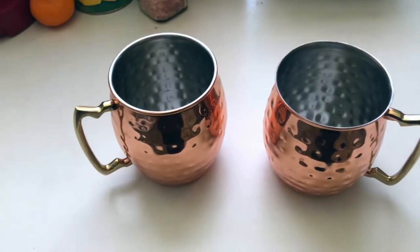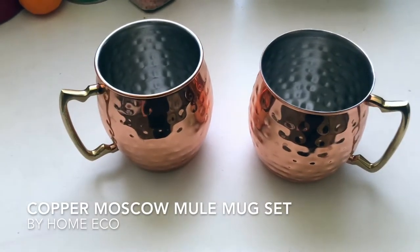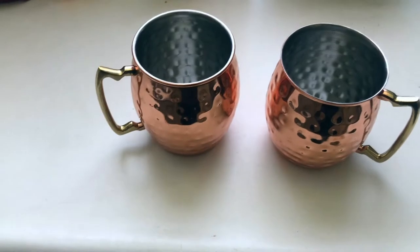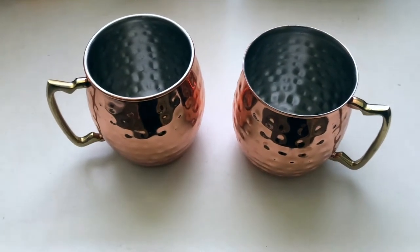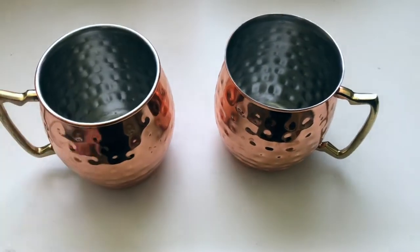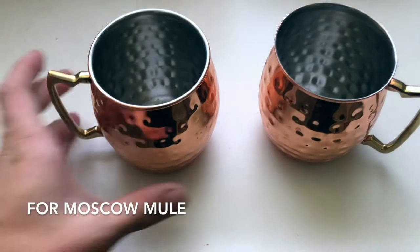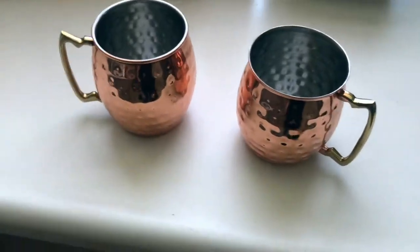Today I'm going to be talking about the Home Eco copper mugs Moscow mule set. Right now the entire set comes with four mugs — it's a four-pack of 16-ounce mugs. I think 16 ounces is the perfect size, just enough for a good Moscow mule. And honestly, with copper mugs is the only way to drink Moscow mules — you really need these if you want an authentic drink.